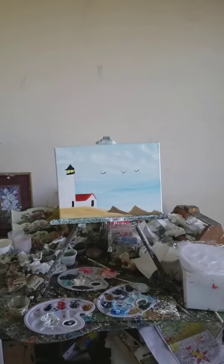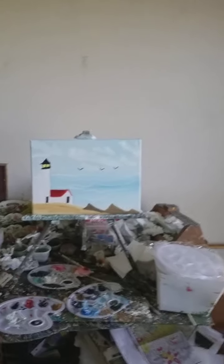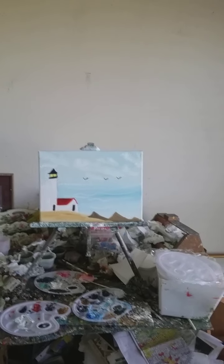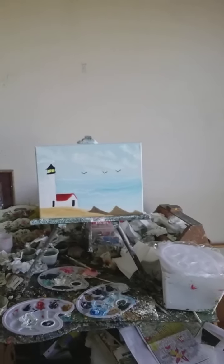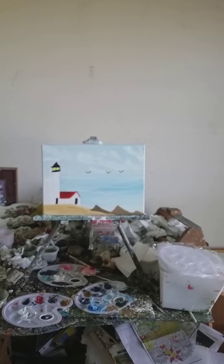Hello! I want to show you guys a beautiful painting that I did of a seascape. That's a beautiful one I did of a seascape, isn't it pretty?